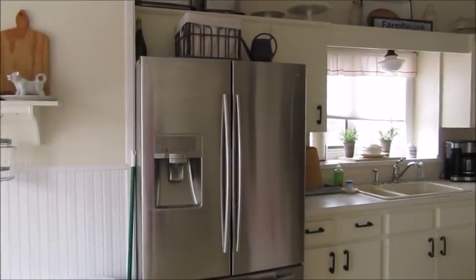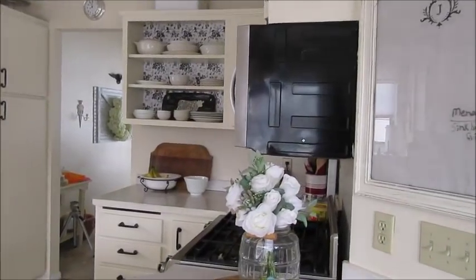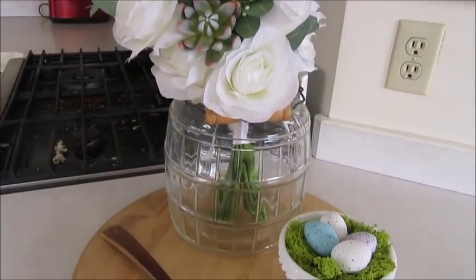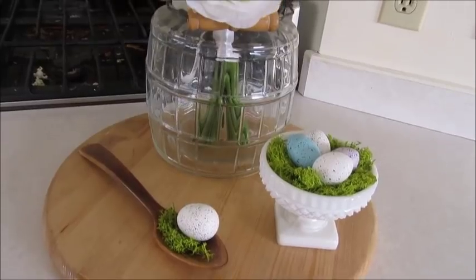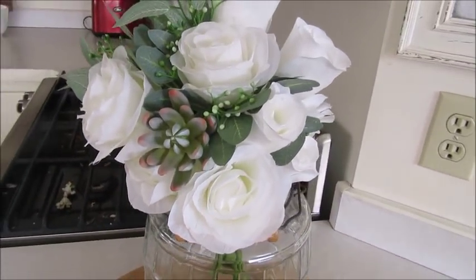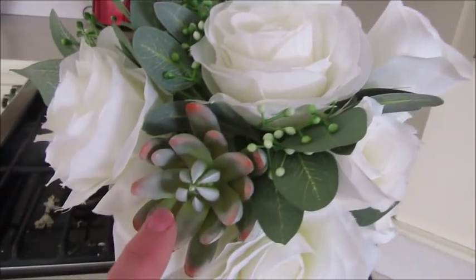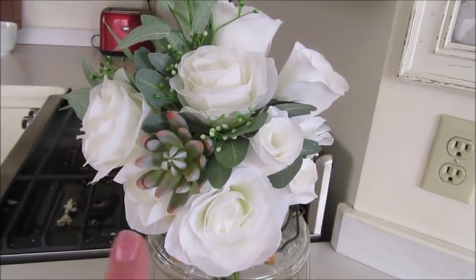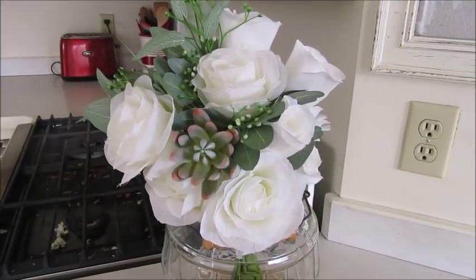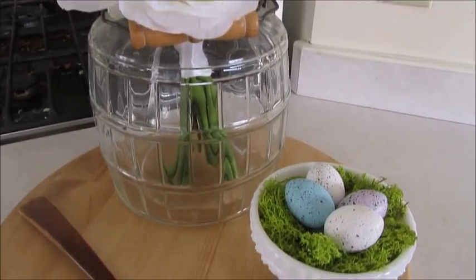So here is my kitchen. The lighting is not very good today — it is gloomy out — but we're going to go ahead and do this anyway. The first thing I did was add this little arrangement to my countertop. I have this vintage pickle jar with a little wooden handle, and I just plopped in this bouquet that I picked up at Michael's. I love the flowers and it's got this little succulent in it. I bought it on sale — normally twenty dollars, only ten.